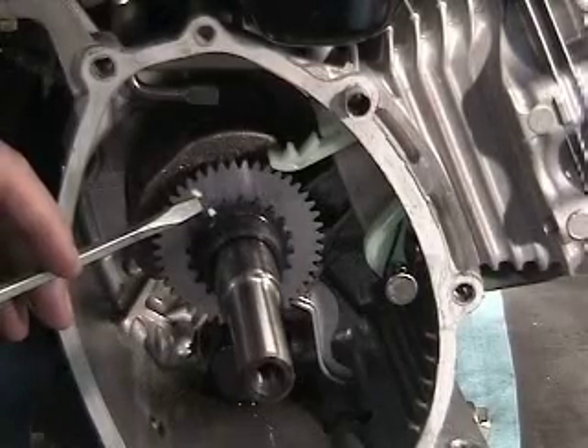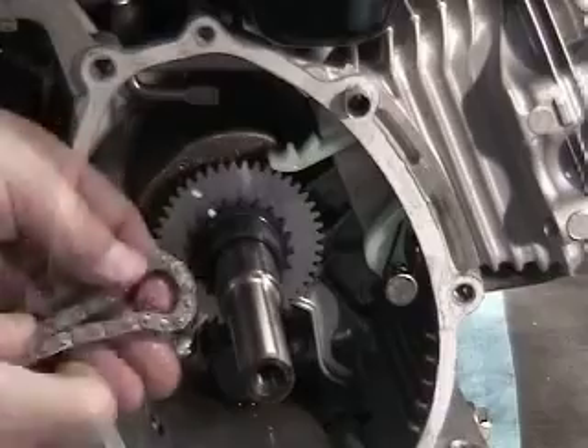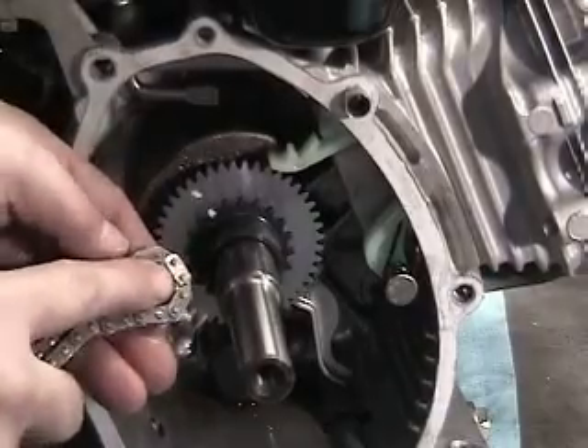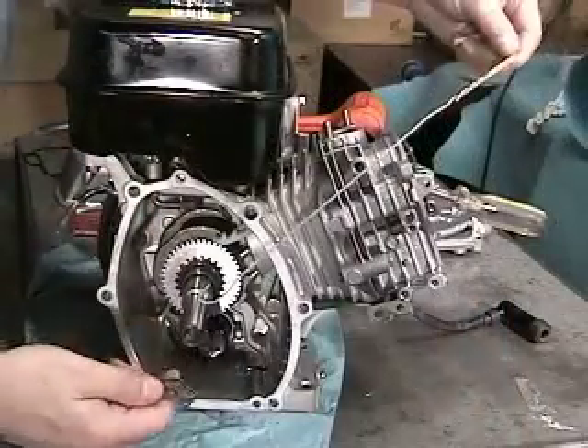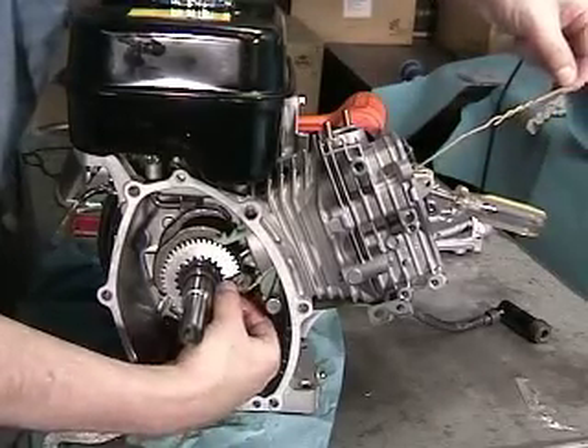Now, look for the timing punch mark on the crankshaft chain gear as well as one of the two goal links on the chain face. Next, place the chain retention tool — a bent coat hanger — down the chamber and hook into the chain, pulling upward.